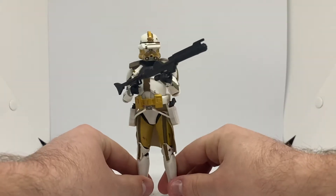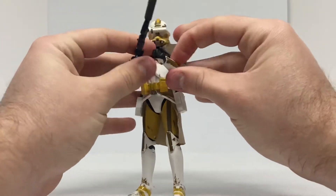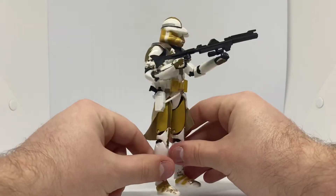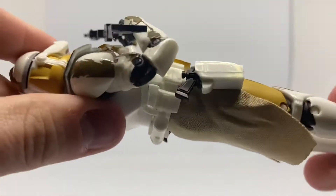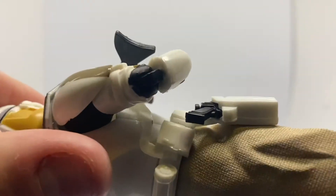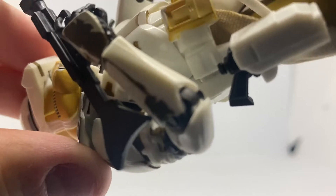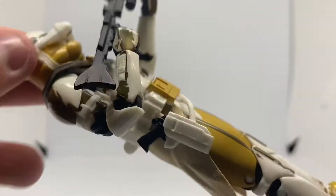You just can't stop playing with him. He's just so awesome. I think they gave him some new elbow joints, if I'm not mistaken. So it's a little bit harder to play around with his arms and get him to hold a big rifle. That's the joint, and there's another joint there too. Pretty interesting.